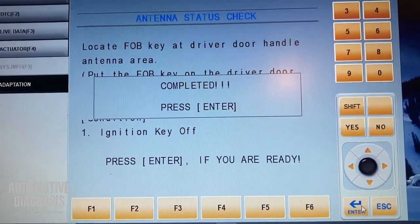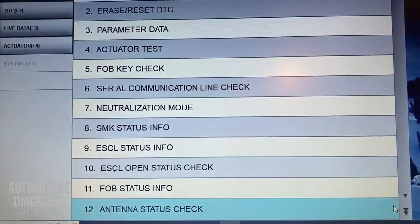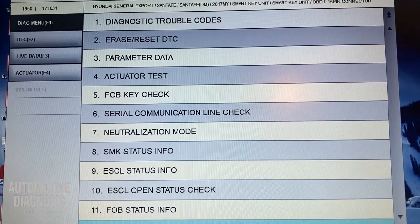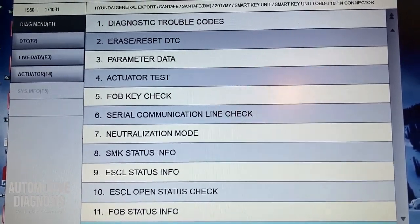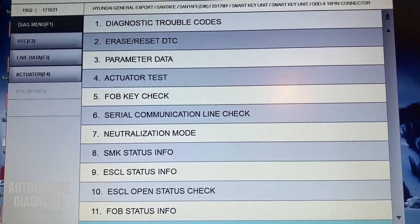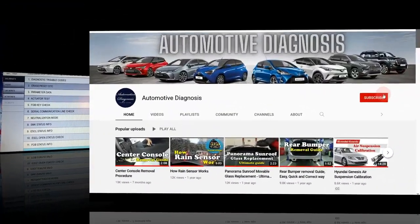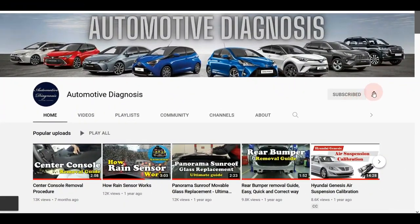If I do the same thing for the passenger door handle antenna or rear bumper antenna, I'll get exactly the same result. This is the procedure to check the smart key system low frequency antennas, and it's applicable for all Hyundai and Kia cars.